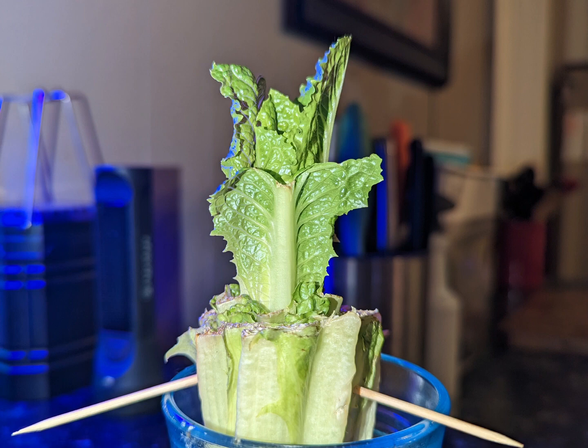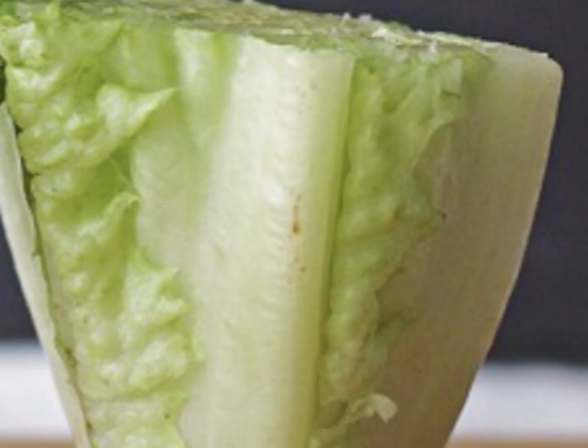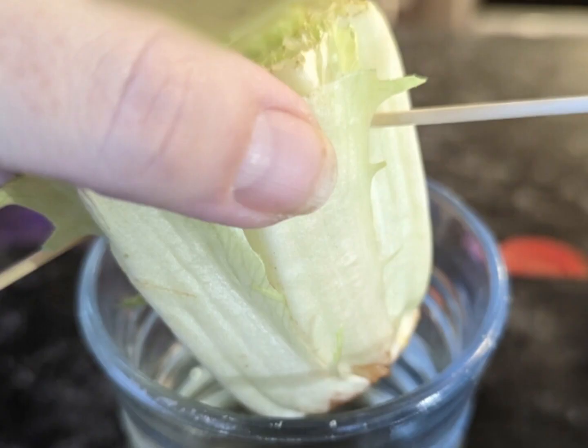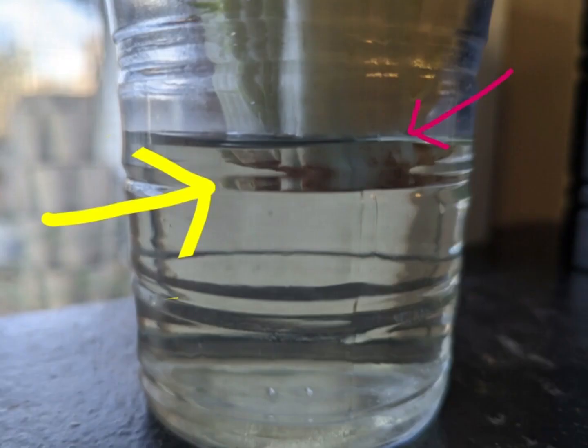To demonstrate, I have grown romaine lettuce. Lettuce likes cooler weather, which makes it perfect to grow this time of year — hotter weather will make lettuce bolt and go to seed. I put the cut lettuce scrap into water, but first I like to insert toothpicks to ensure I have the water level just perfect. I fill with non-chlorinated water just up to the base of the lettuce; if you go any farther, it will begin rotting.